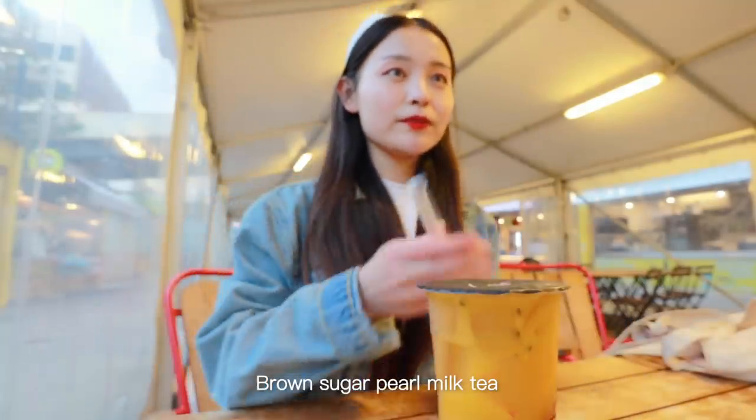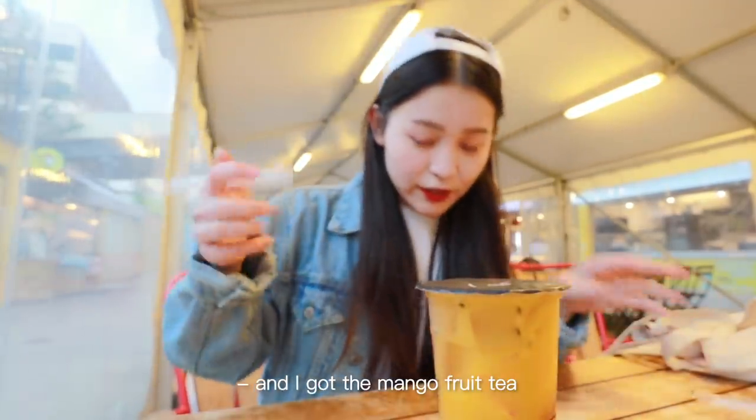What did you get? Brown sugar palm oil paste. And I got the mango fruit tea.